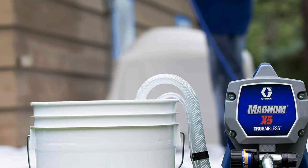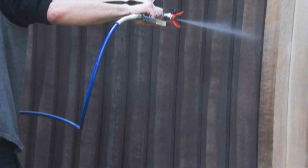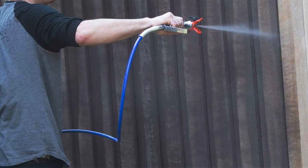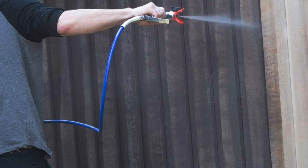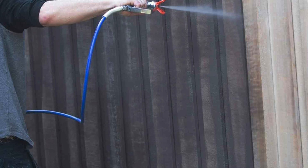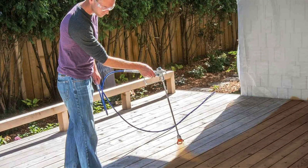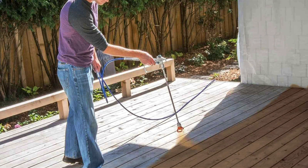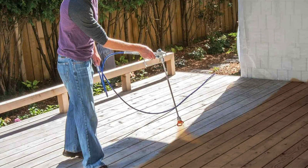Durability is another strong point of the Graco Magnum X5. The construction is robust and it's designed to handle heavy use without breaking down. The powder flush adapter makes cleaning the unit a breeze, ensuring that it stays in top condition for longer. If you're looking for a reliable and high-performing sprayer, the Graco Magnum 262800 X5 is a top contender.